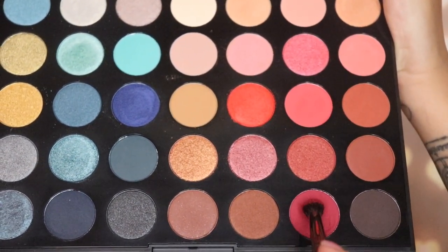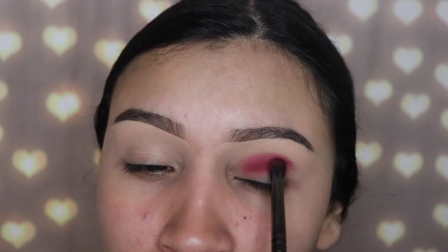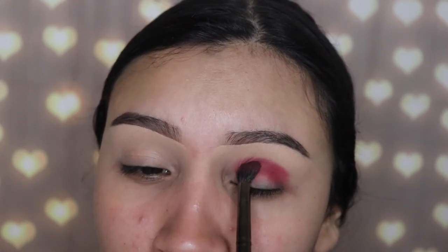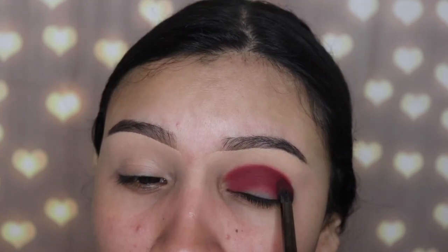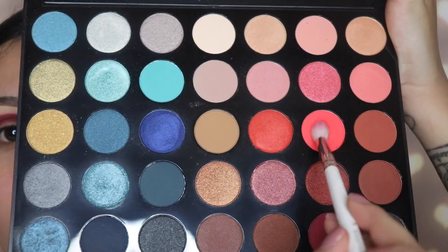I'm going in with the Morphe E17 brush and blending this all over my crease. It's okay if it goes below the crease because we're going to be applying shades there and it'll get covered up. The more you blend, the better your smoky eye will be. Keep packing it on little by little, building up the intensity of the shade, because you don't want to make a mess by adding too much at once.